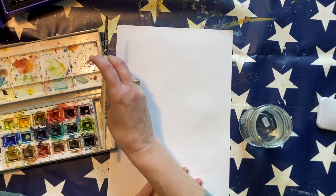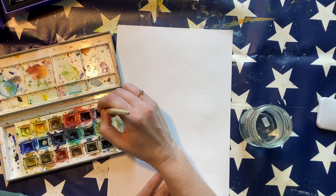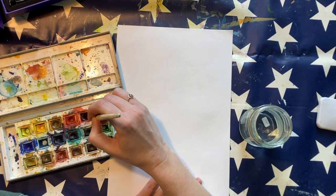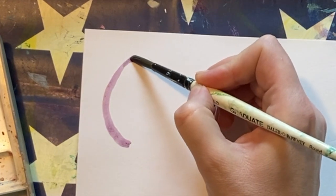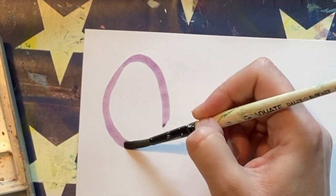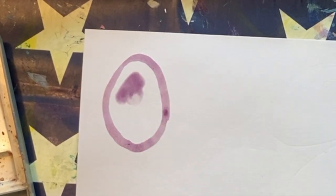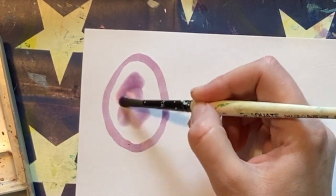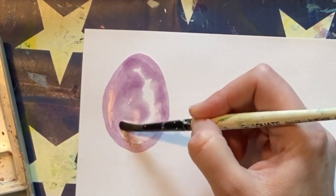I'm going to choose a color to start with — I've got some kind of purply color here that I'm drawn to. You don't need to stick to egg colors; your eggs can be any color you like. I'm going to paint a basic egg shape — it doesn't have to be perfect in any way. Then I'm going to quite quickly fill that in with water, just dipping my brush into water, plenty of water to blend that edge before it dries.